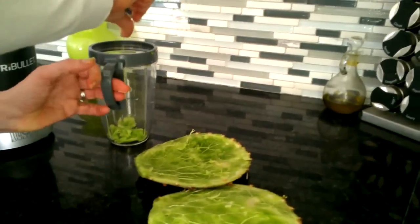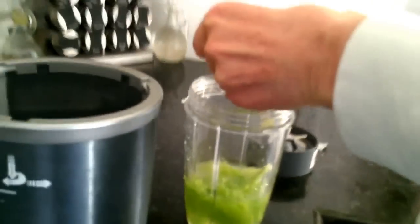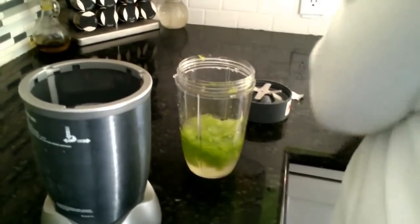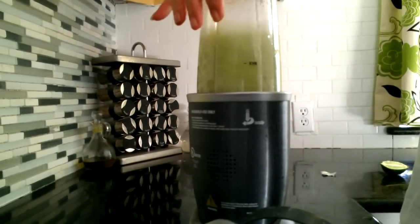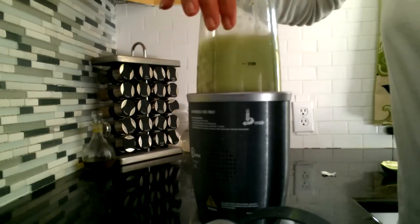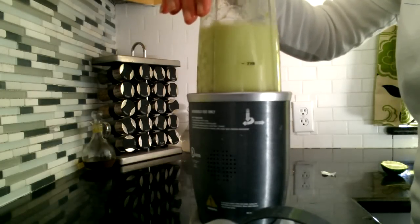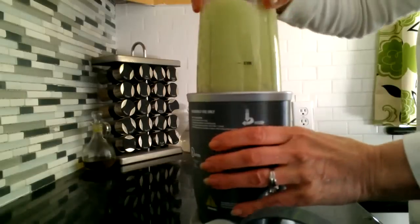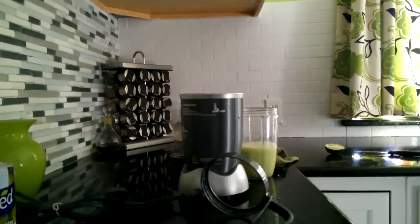That's going into the juicer. We'll come back once it's all done. Now we're getting some lime in there, and we have the coconut juice in there too. I'm taking as much of the lime as I can to give it a nice bit of taste. It looks liquidized already.